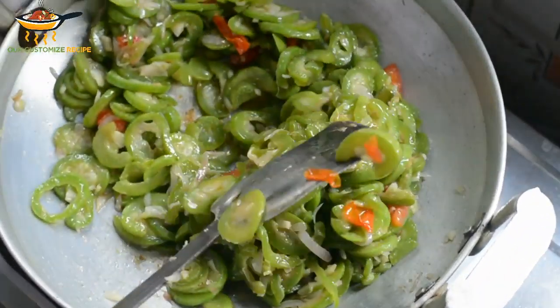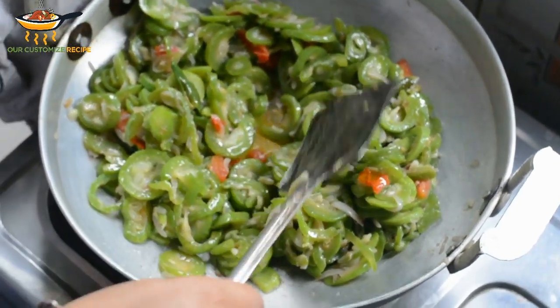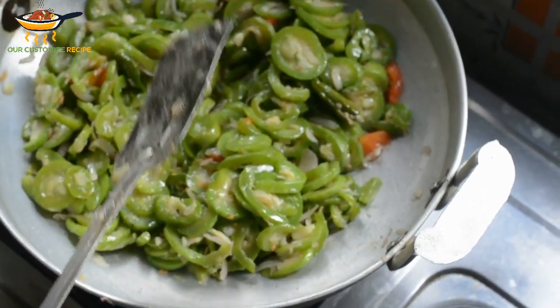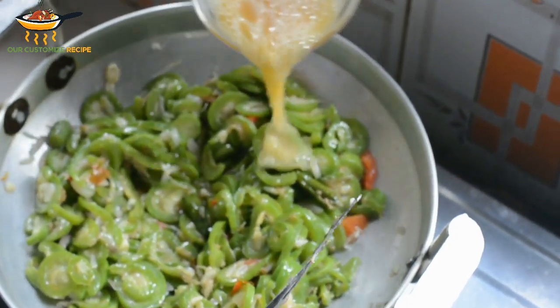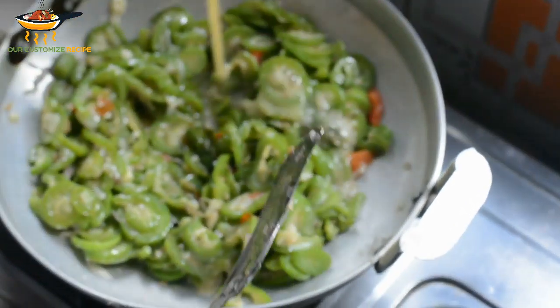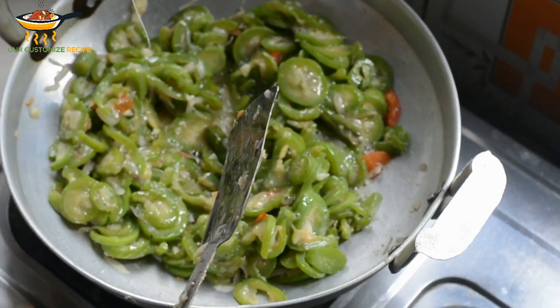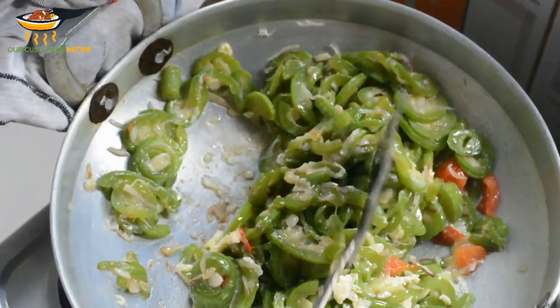Then cut the yeast on the chili. When it's done, the lentils are burnt. While the sprout is burnt, the tava dell is burnt. When the chicken is cooked, the chicken is cooked.